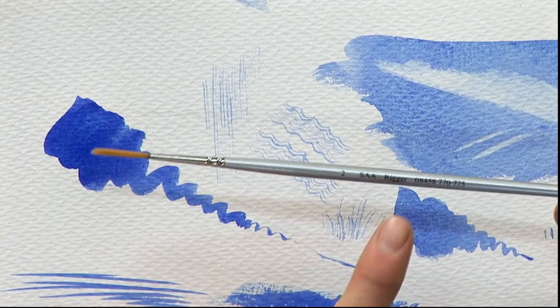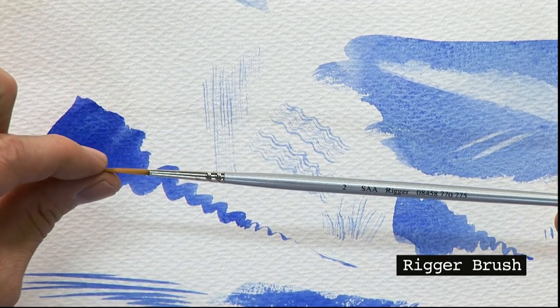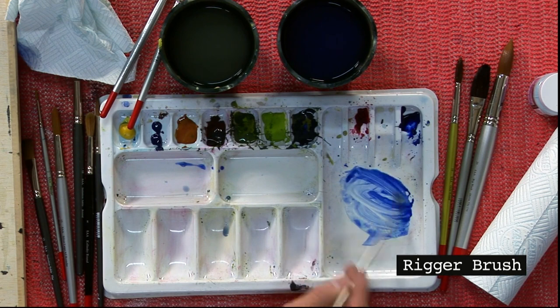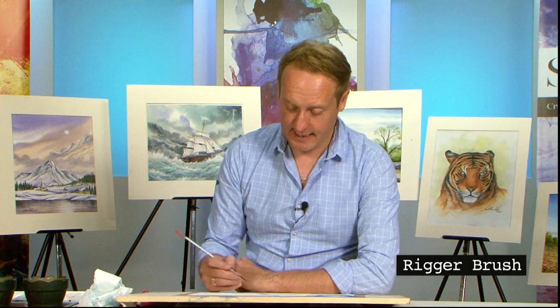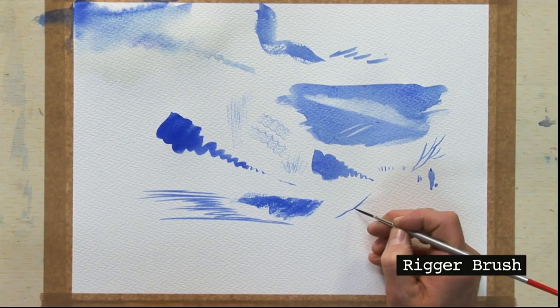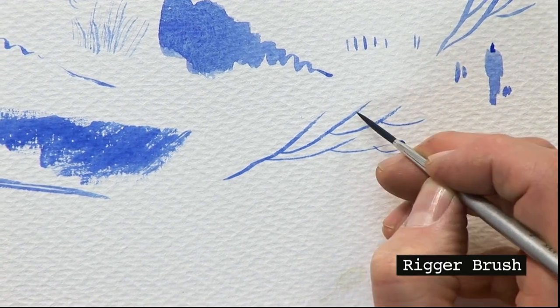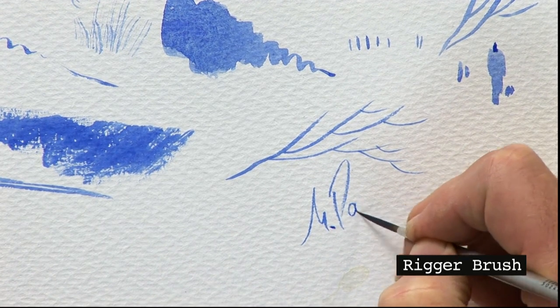The final brush I'd like to mention is the rigger brush. A rigger has a long, pointy bristle — originally designed by the Victorians for painting rigging on boats, hence the name. It's probably the most-used brush for detail work. Holding it like a pen, you can do super fine work, getting in gorgeous detail — it's even good for signing your picture.